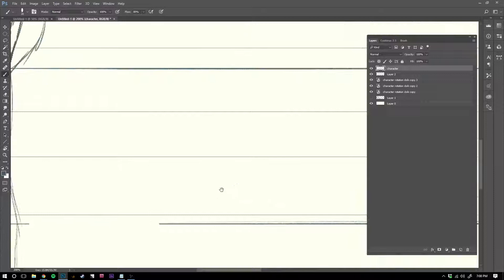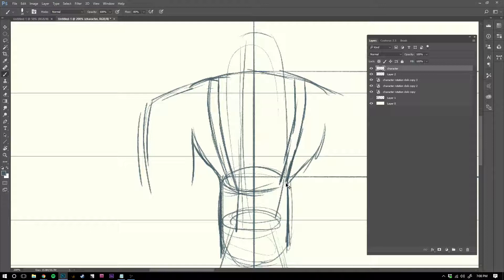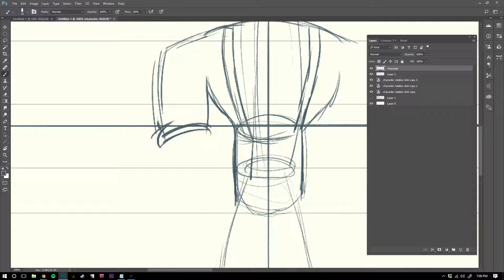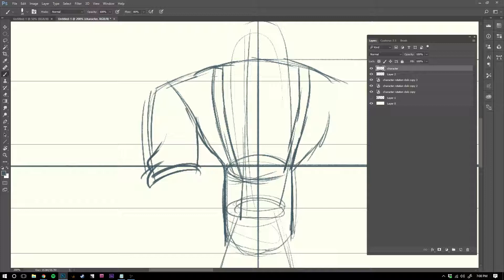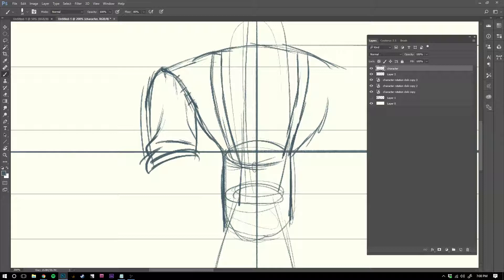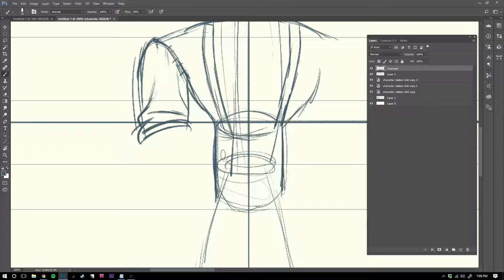I'll do it from the front view first because it's actually trickier from the front. Making guides for everything so I know exactly where things go. With folds, think about where the tension is hanging from — the stitching of the shirt is going here in the sleeve, so the tension is hanging from where it's attached, which is the sleeve. The wrinkles would be compressed down here and going up. Try to minimize lines whenever possible.